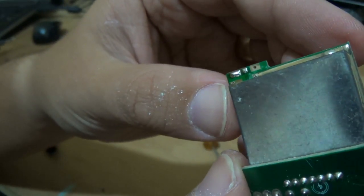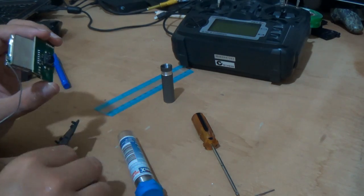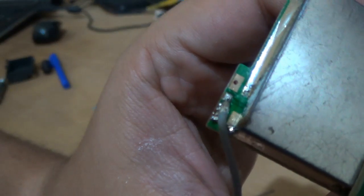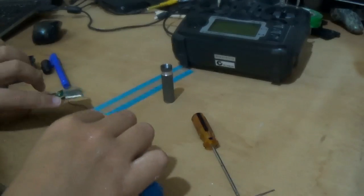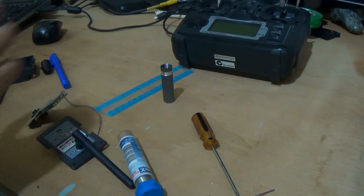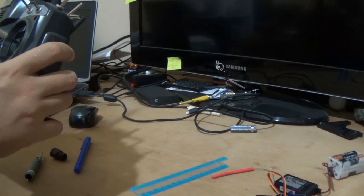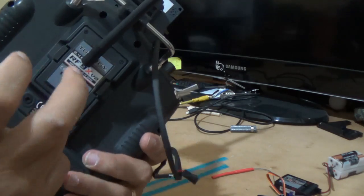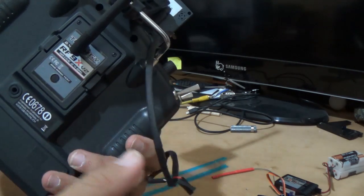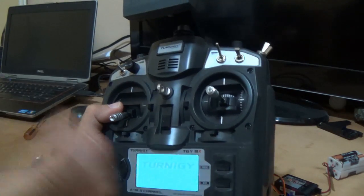I will do the soldering now and show it to you after. I think that's nice. Let's test. That's it. Tomorrow I'll put the video on how to solder this. This way you'll be able to use the FrySky and the normal model. So that's it — hope you like it.